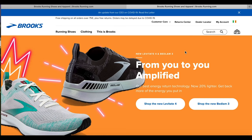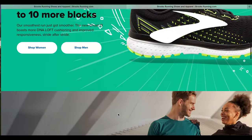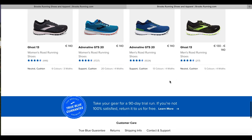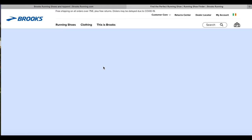Okay, here we are on the Brooks Running Ireland site. I'll delete that COVID message. You can see we're in Ireland but you can change the country. Free shipping on all orders over 75 euro plus free returns. It's quite a bright and interesting site with a whole load of shoes that to me all look the same — really it's two models, but lots of Brooks shoes look pretty similar. Okay, Shoe Finder — running shoes. This should take a second to load.